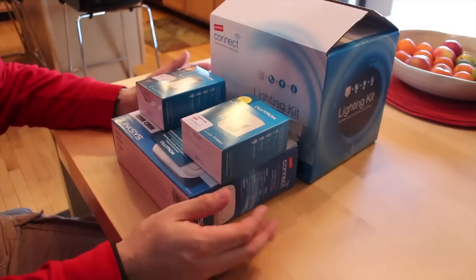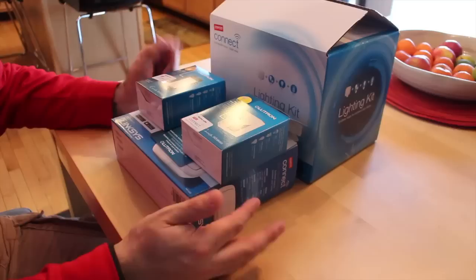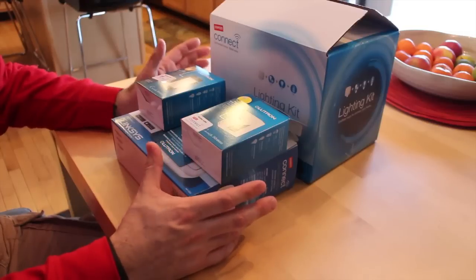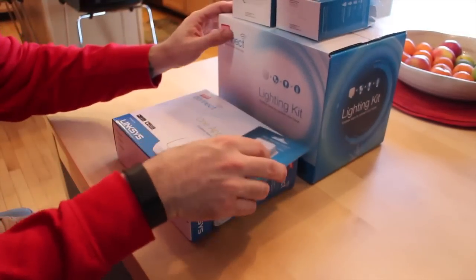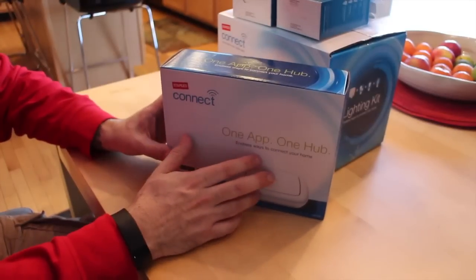We're talking about things like door locks, thermostats, water sensors, and cameras. The list is virtually endless and that's really what's so cool about this. It all integrates into the one app, which I'm going to show you in a second. So first we'll head over to the hub which I already have set up and take a look at it fully installed and I'll show you how it works.